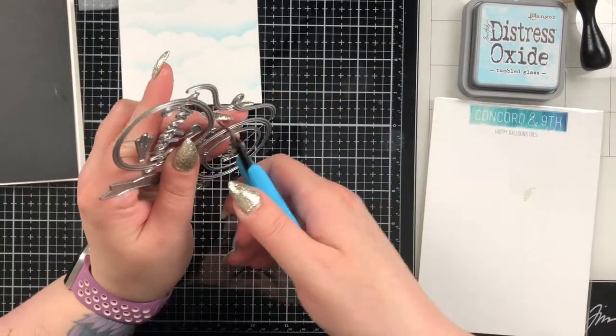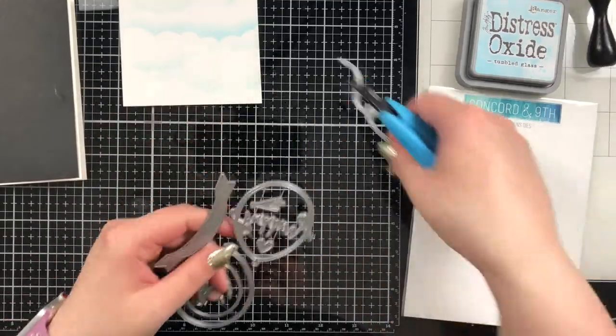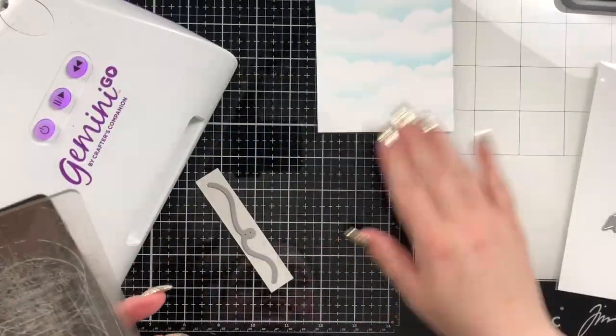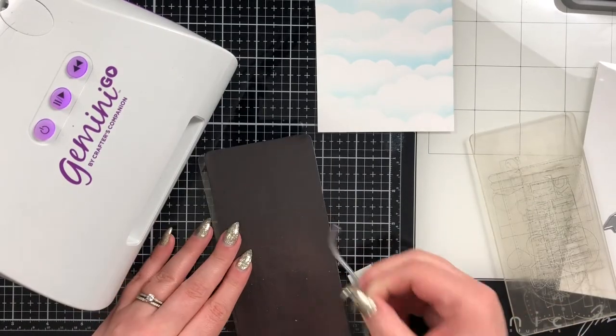Here is the Concord & 9th Happy Balloon dies — and I completely forgot I owned this. I'm just going to use the tail piece because I really wanted a tail for the balloon I had going on.